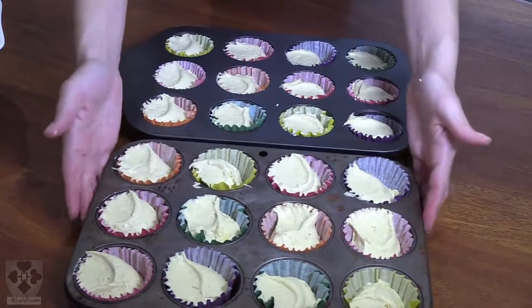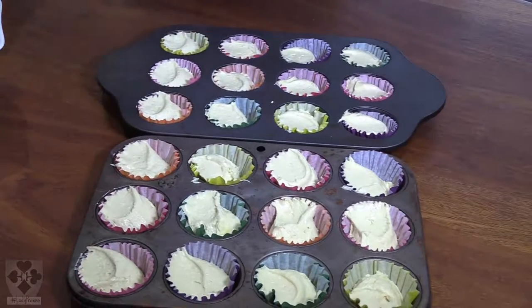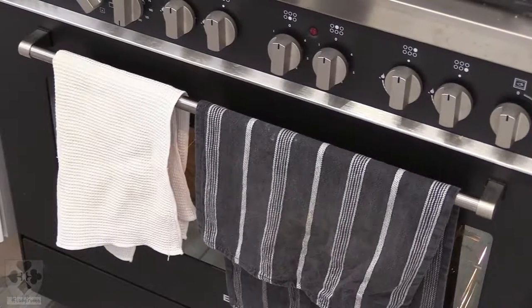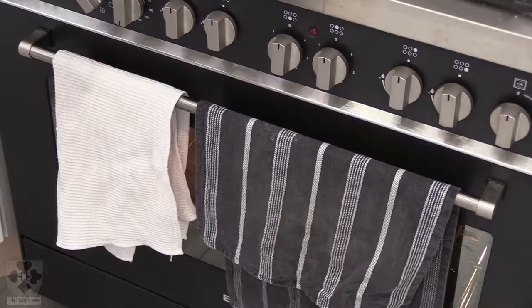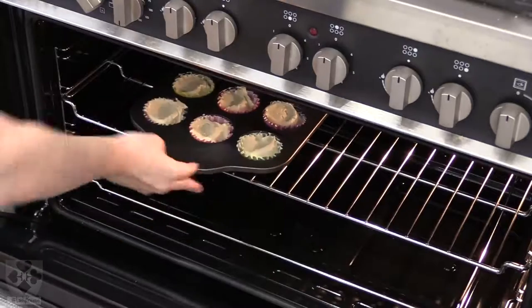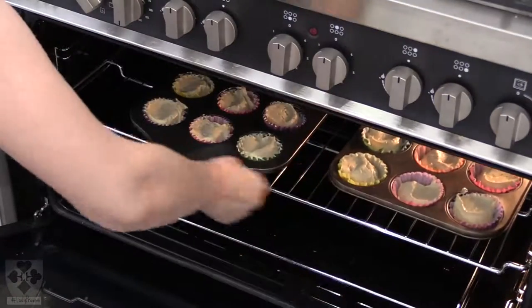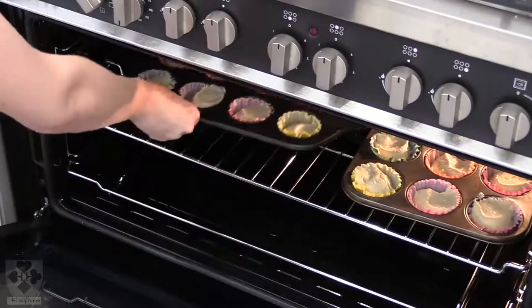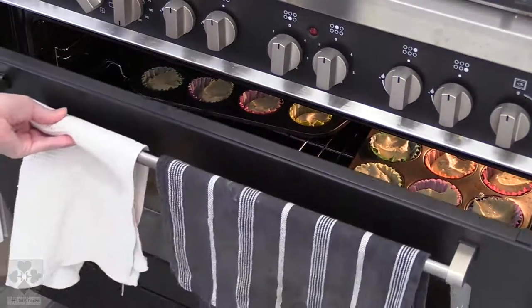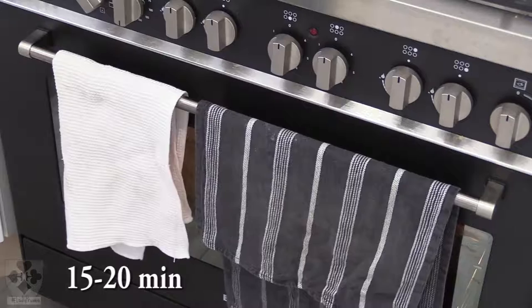And there you have it — make sure they are nice and flat and they are ready for the oven. Remember, your oven needs to be preheated. Add the cupcakes and put your timer on for 15 to 20 minutes.